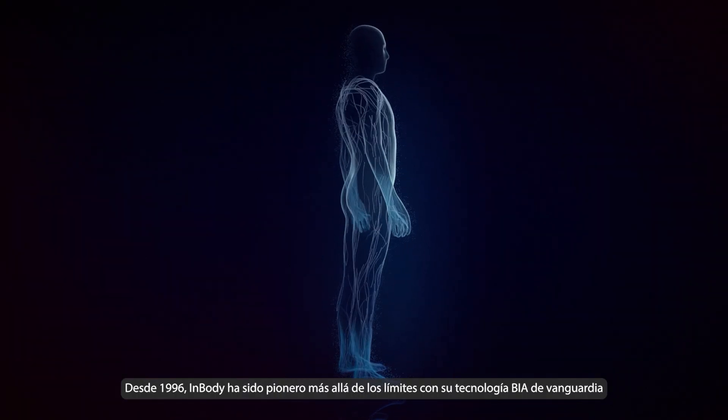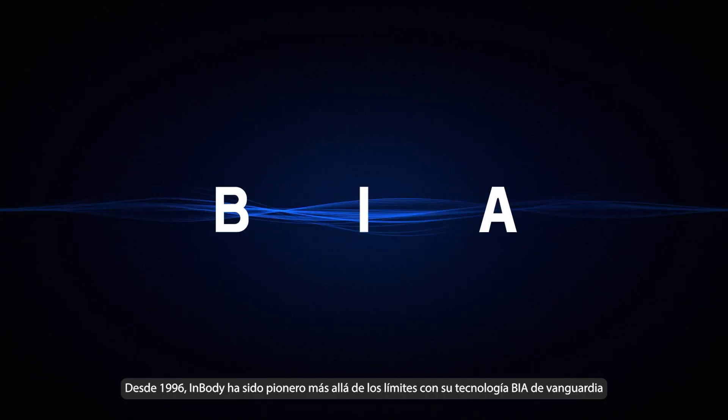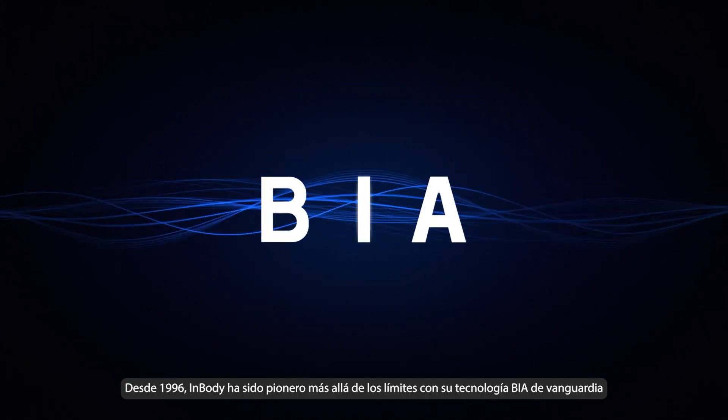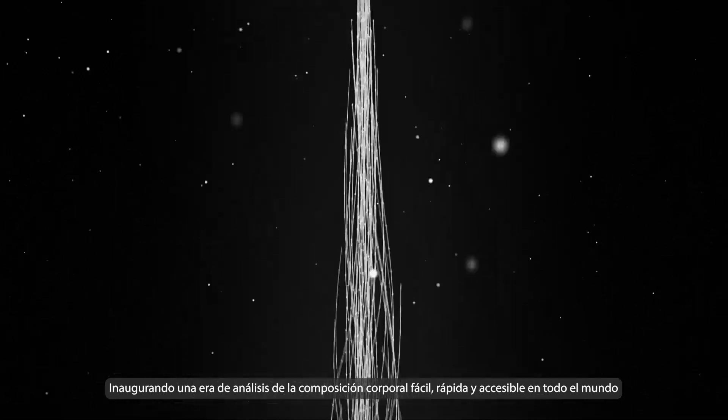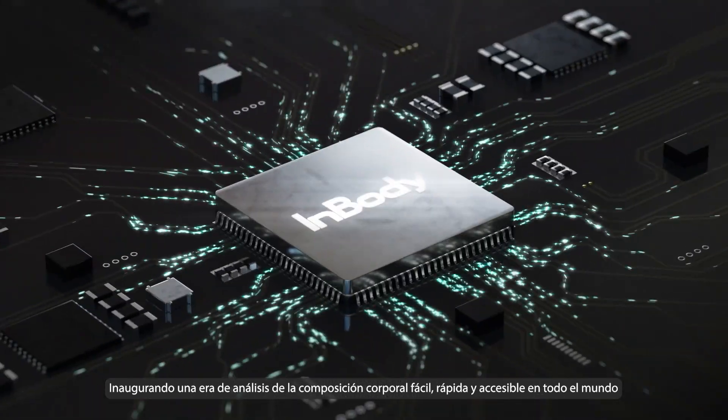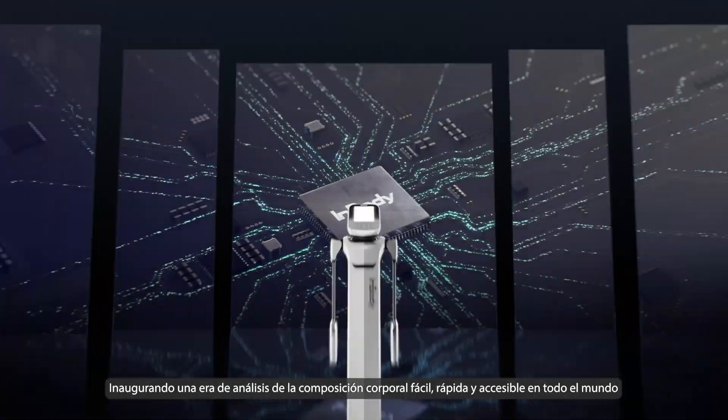Since 1996, InBody has pioneered beyond limits with its cutting-edge BIA technology, ushering in an era of easy, fast, and accessible body composition analysis worldwide.